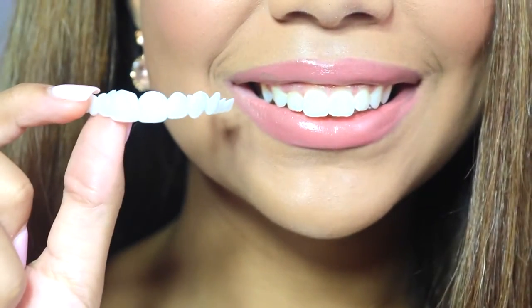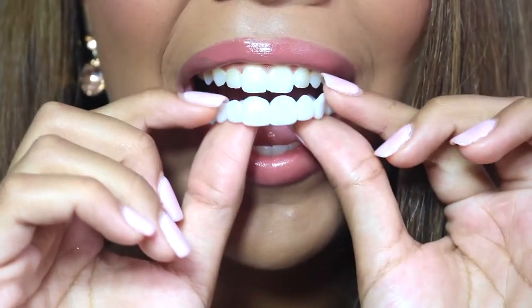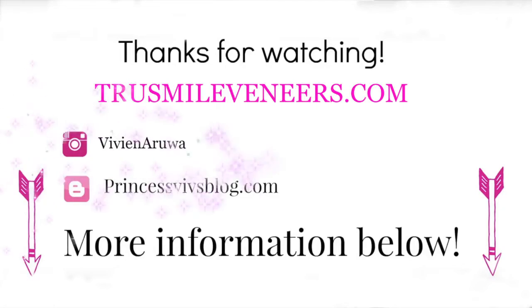Thank you guys so much for watching this video. If you have any questions make sure you check the description box below — I will have the full blog post there with all the details. All the information about TrueSmile Veneers will be linked below as well. Thank you guys so much for watching.